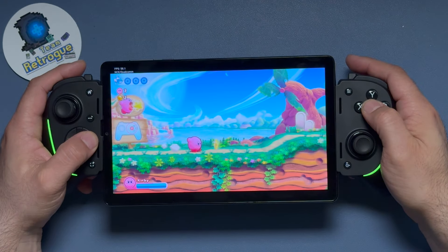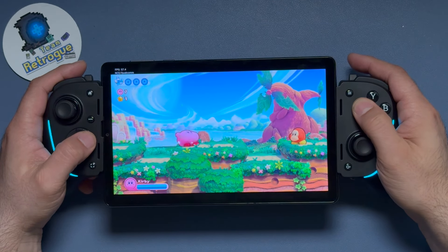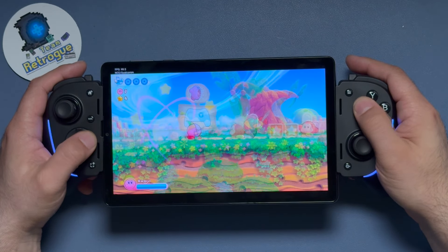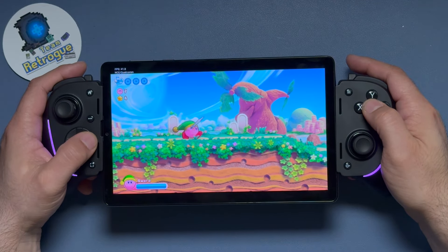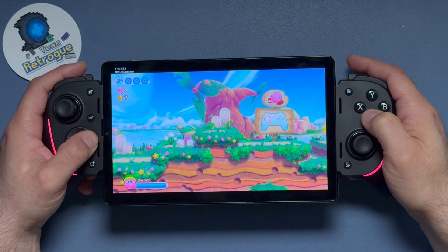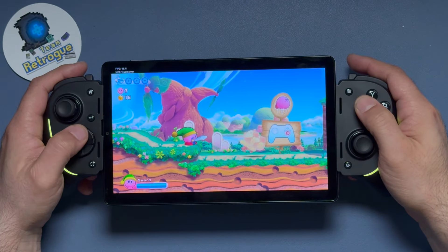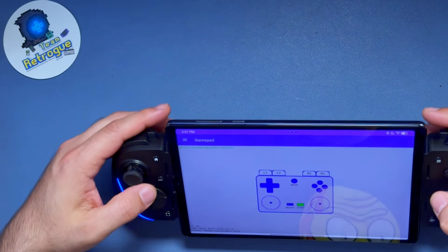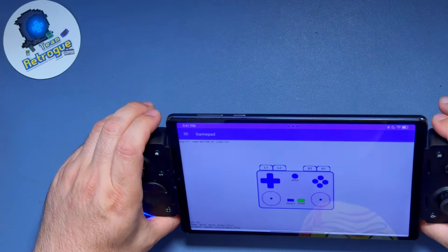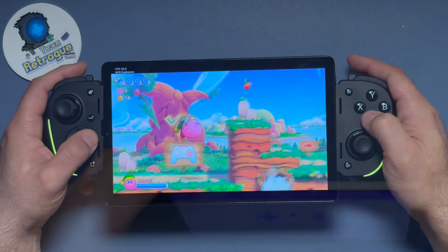If you have more money burning a hole in your pocket, the Razer Kishi Ultra is a much more expensive option that does not require you to open it in two pieces or expose springs. While this device is much more comfortable and more form-fitting than the X2S, it's also the most expensive at $150. Mine just randomly stopped working — I have a replacement on the way. Due to possible quality control issues, I can't recommend you buy this controller for the price Razer is asking at time of recording.